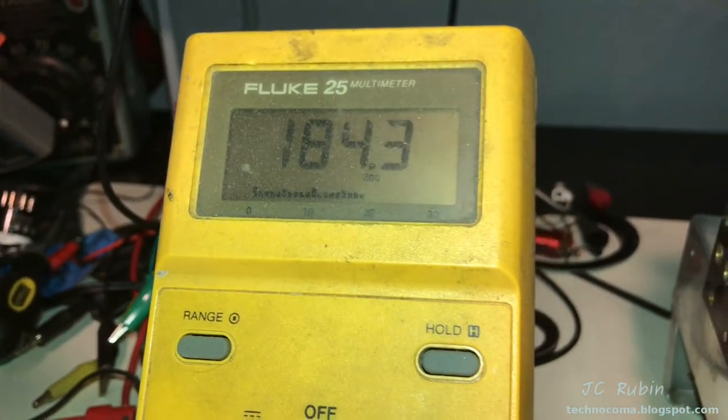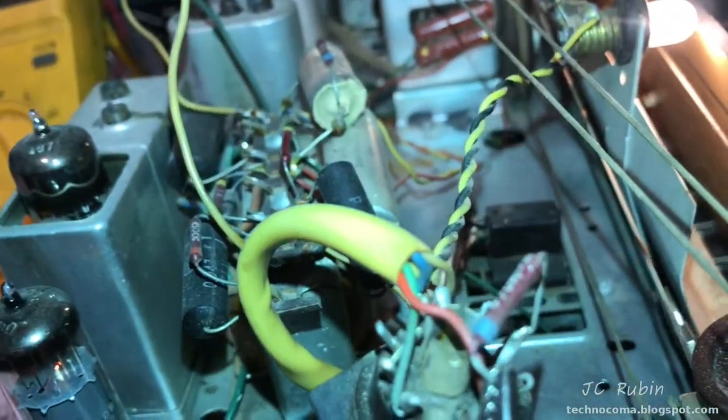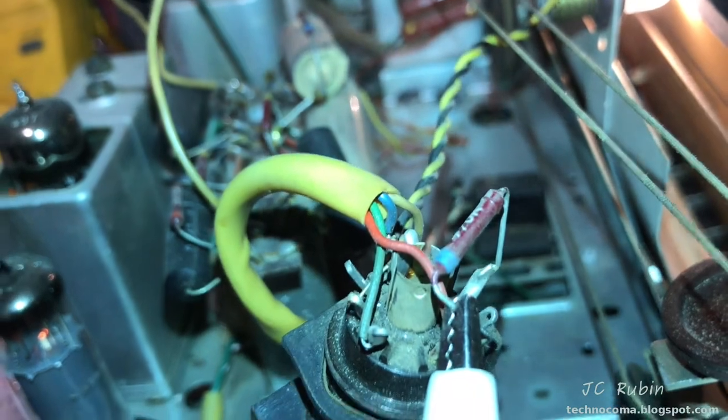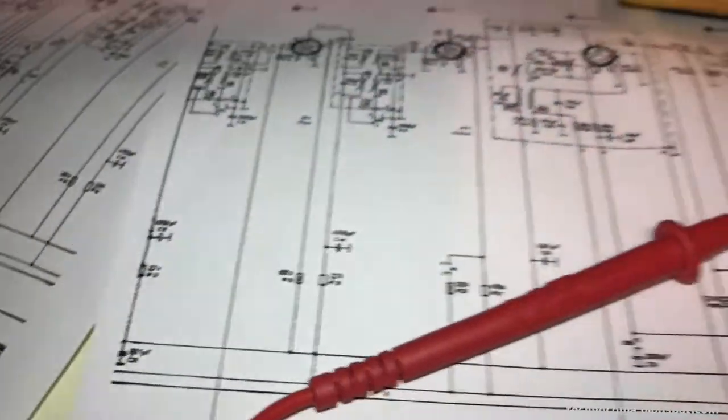It could be electrolytic capacitors pulling down this voltage. It's before the resistor, so we definitely have low voltage coming off this red wire. Going to have to trace back and see what's going on here.